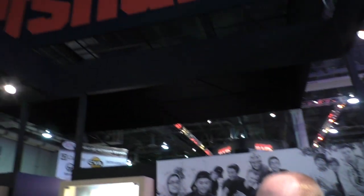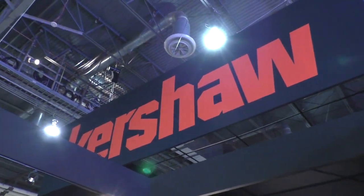You have knocked it out of the park. We are at the Kershaw booth, SHOT Show 2015. Thank you very much for watching.